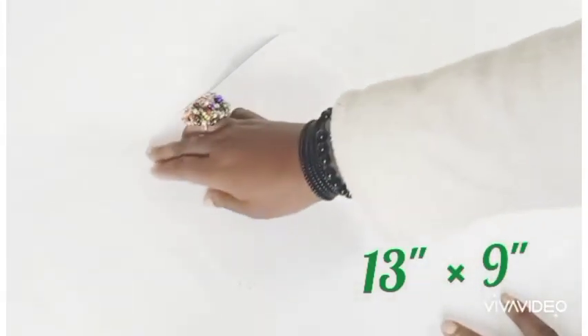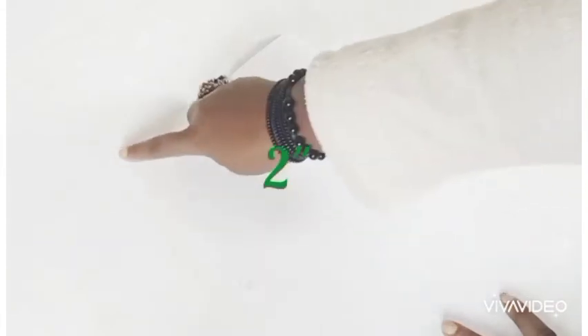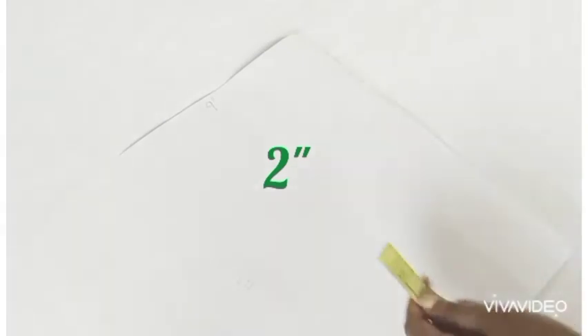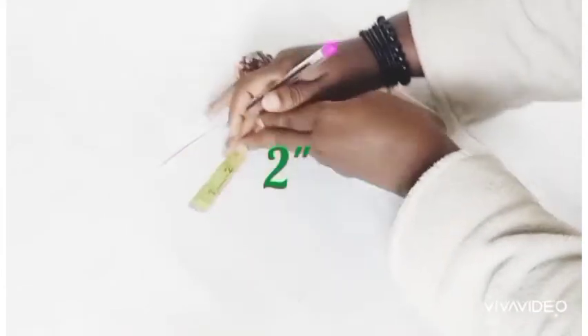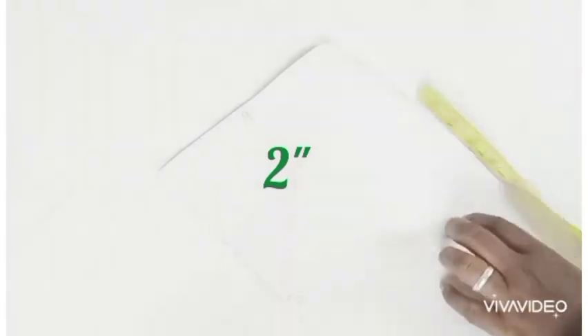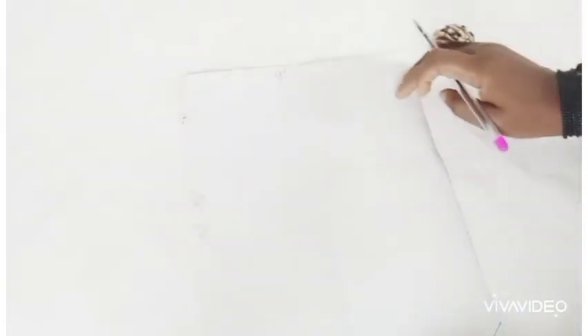We are going to be using 9 by 13 inches fabric. We are going to be coming in from the edges two inches on all sides. As you can see what I'm doing — two inches from each edge, you come in and mark it there, and also come in there and mark it. You'll be connecting all of them. I've connected them now. So we are going to be cutting the edges.